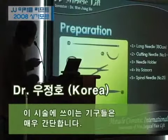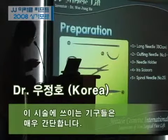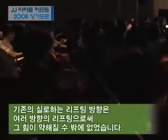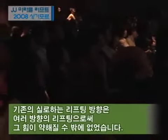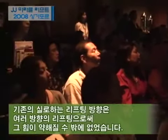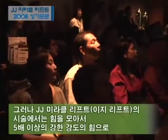Preparation is very simple — just a long needle, a cutting needle, and a 25 gauge spinal needle. This power is a very important concept. In previous traditional contour threads, they have very different directional forces, so directional forces can make just a little power.